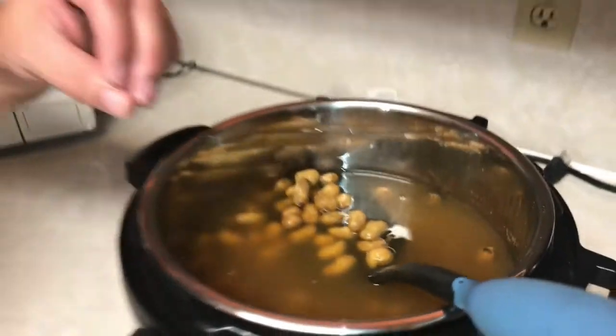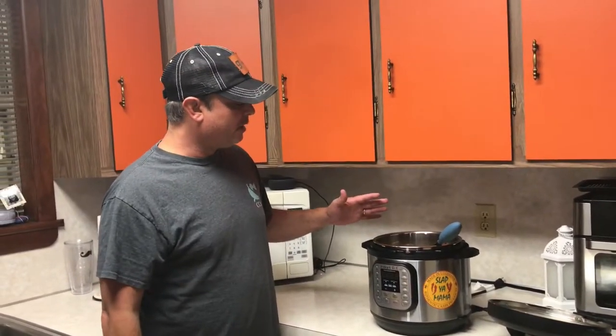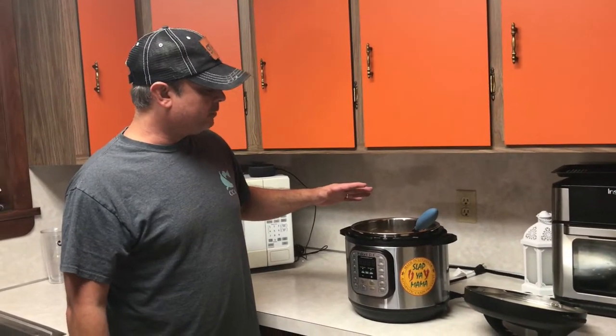The trick is to take one out, put it in your mouth, suck the juices out of it, then take it out and open it and eat it — that's how you eat them. All right, these are Cajun boiled peanuts, and we'll see y'all next time.